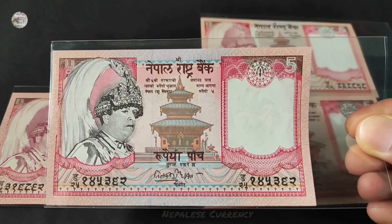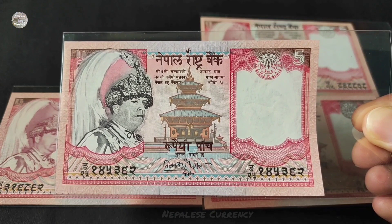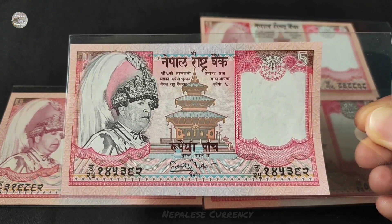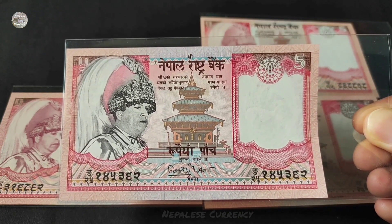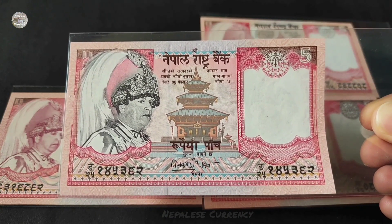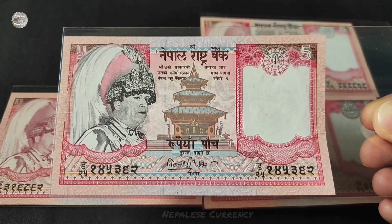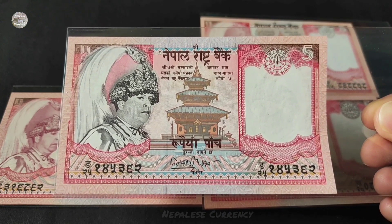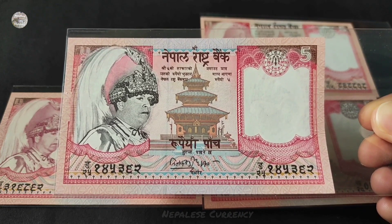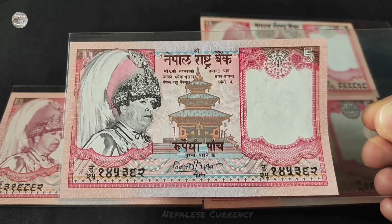The PFX replacement prefix can also be seen. The PFX is from 18 years, and the replacement PFX is somewhat low.